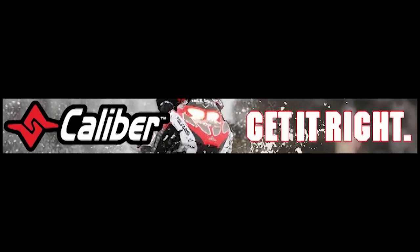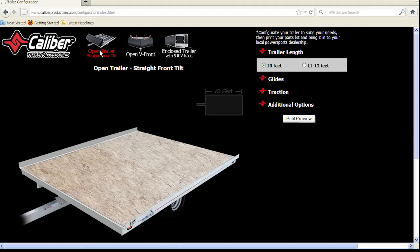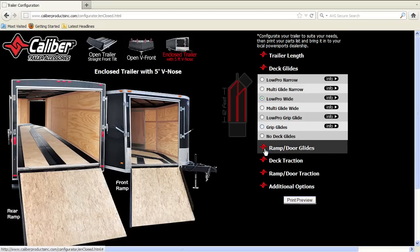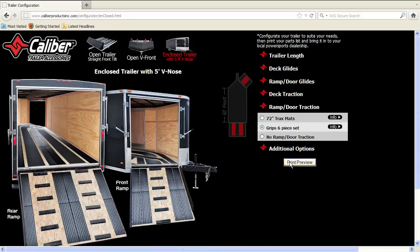Get it right — no more math, confusion, or misorders. Use the online configurator found at CaliberProductsINC.com to easily configure your trailer. You get an instant visual of how your trailer will look after it's been outfitted. In the background, the program does the math based on your trailer length, product size, and packaging to ensure you get the right amount of product the first time.